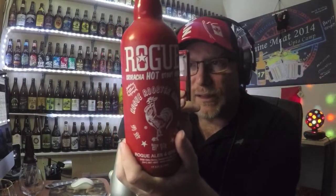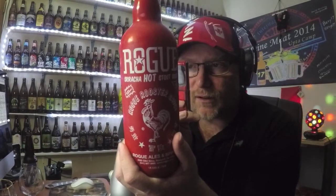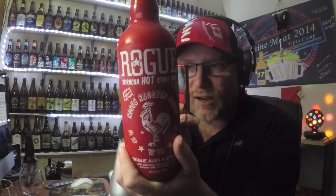Because we can't get it here on this side of the country, this side of the continent — whatever you want to say. Let's give this a little read. 'I put a Sriracha in my Rogue. Dedicated to the Rooster.' Rogue Sriracha Hot Stout Beer.